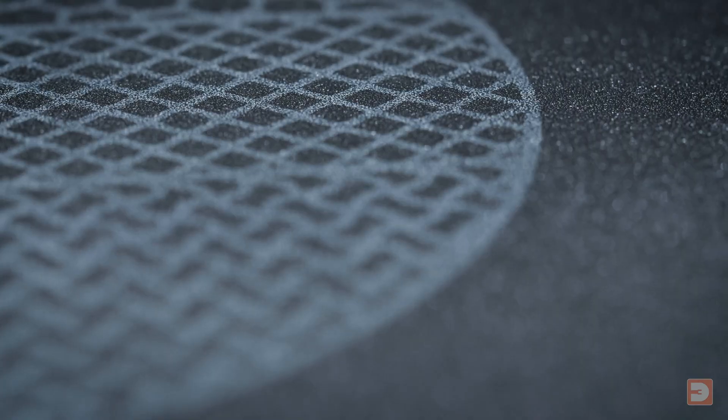These build plates feature an impressively grippy textured PEI surface that both aids in first layer adhesion and also transfers a nice textured pattern to the base of your model.